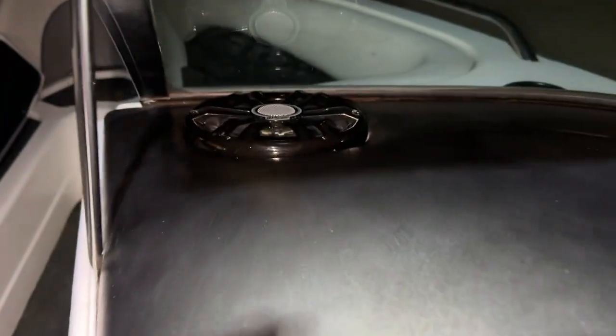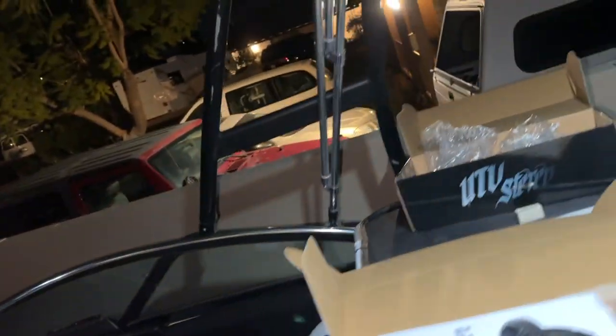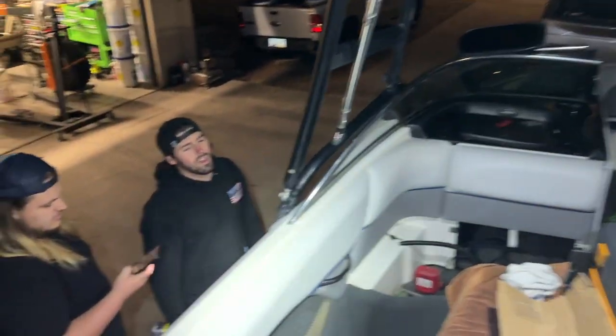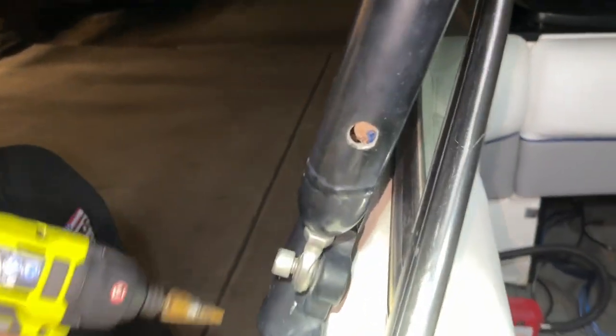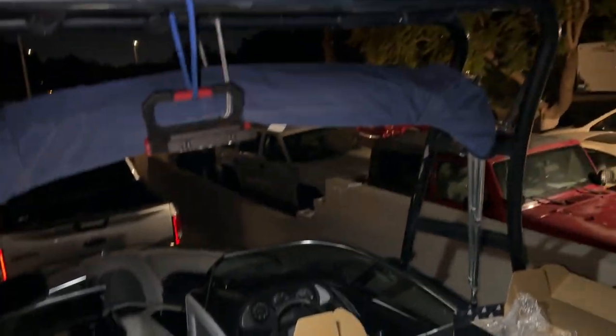We got the front speakers all bound in — bang bang. Now we are working on the cage. Got this little old fishing wire deal going down. Drilling out these holes a little bigger so we can get the RGB wire going through.